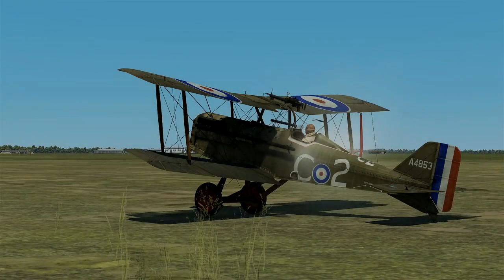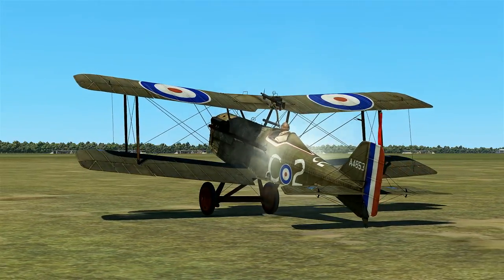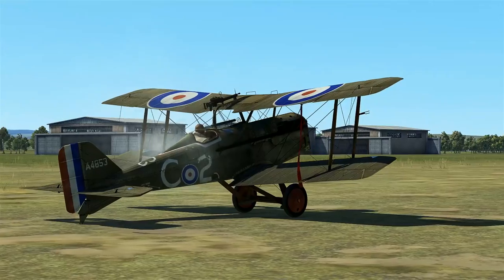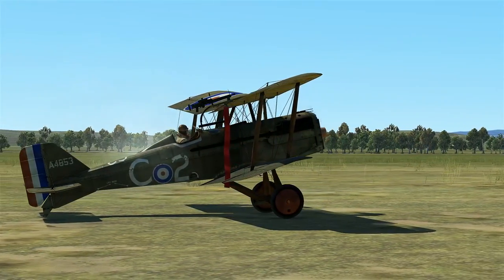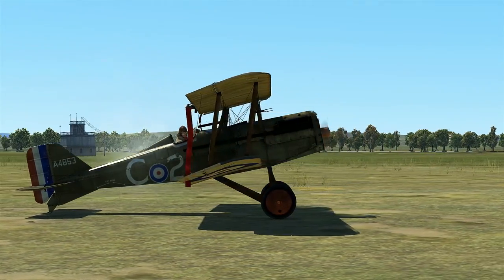Today we'll be taking a look at the latest aircraft in the Flying Circus lineup, and that is the SE-5. The SE-5 is by far one of my favorite aircraft of the First World War, and a lot of that has to do with just this aesthetic. I think it looks rather nice. A lot of people think it's pretty ugly with the doghouse-type nose, but I think that kind of adds to its charm.